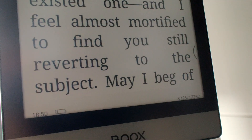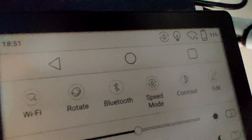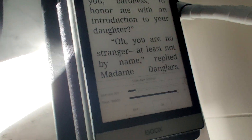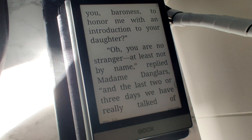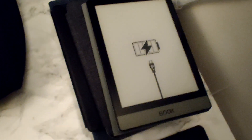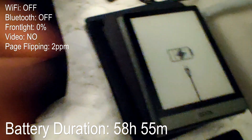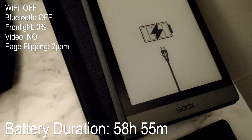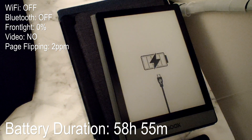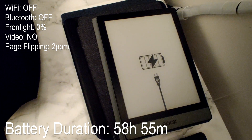Over 54 hours — still flipping pages. 8,735 pages and the battery is at 11%. This thing could actually reach 60 hours of flipping pages — that's insane. Unfortunately I just missed capturing the final moment; it was at 1% and just flipped over. The time is 10 past 10 — so 58 hours 55 minutes. Without the front light, without Wi-Fi, and without Bluetooth. Pretty freaking cool.